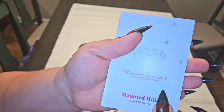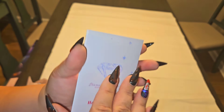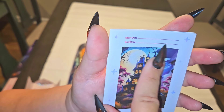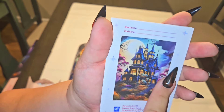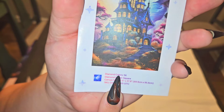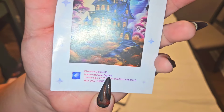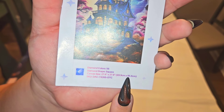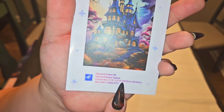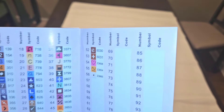This does have the name of the kit — Haunted Hills by Claudia McKinney. The sticker sheet has a start and end date tracker, your full picture, and all your information as separate stickers. There are 56 diamond colors, it is a square, and it is 69.9 by 95.8 centimeters — which is 27.6 inches by 37.8 inches. So it's a big boy.